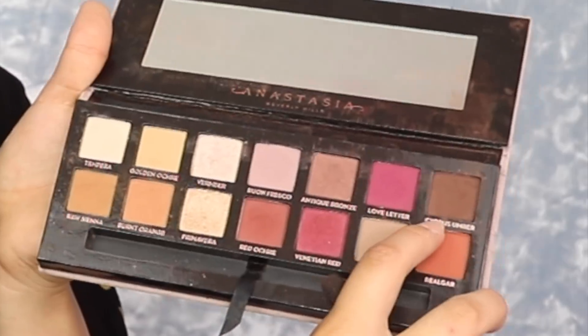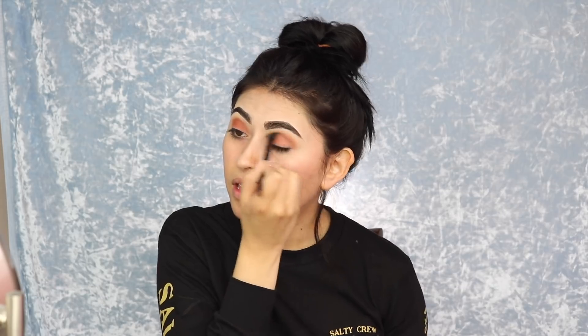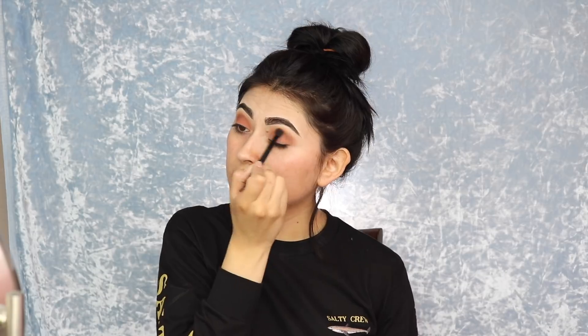Then I grab a thinner brush and go in with dark brown. You have to be careful with your dark colors because if you mess it up, rest in peace. But see — it just does that, going back and forth. This look literally took like five minutes to achieve — this is why it's for beginners. If I can do it, you can do it. Then comes the eyeliner part, which is the hardest part ever. Go as slow as you need to, even if it takes half an hour.